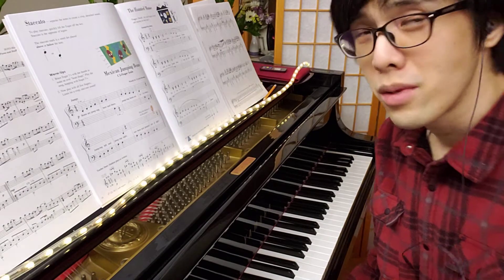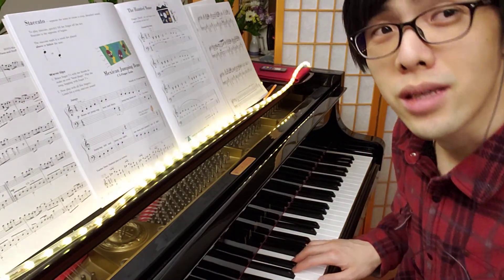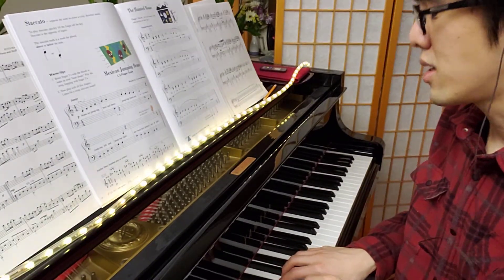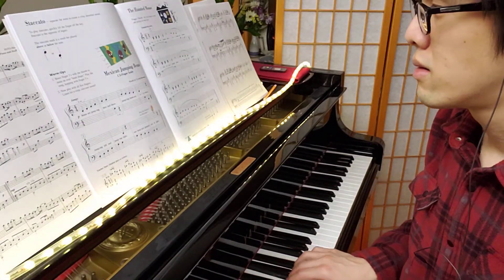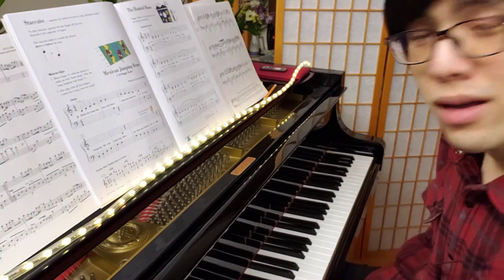So remember, we're normally playing in major keys, like C major, where it sounds happy. But this mouse song, we're playing in A minor — the minor keys. It sounds spooky, it sounds sad. Major keys sound happy.